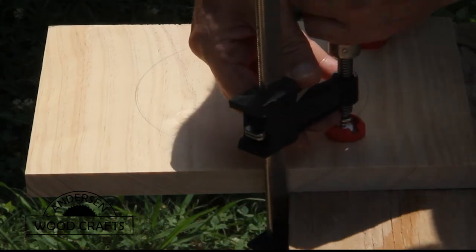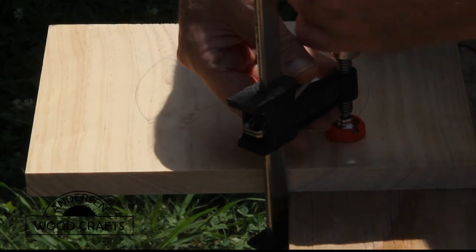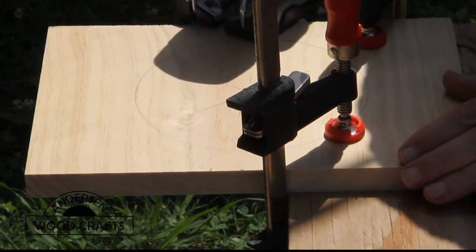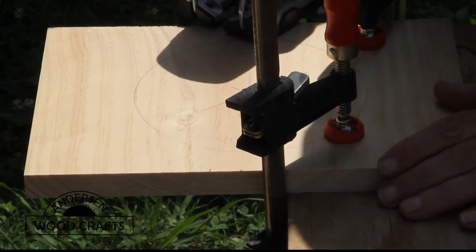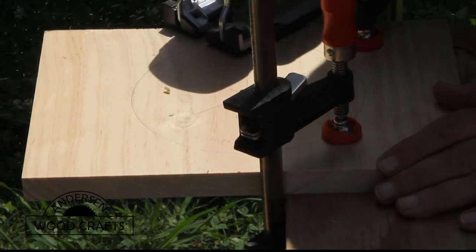There are a few ways you can cut the circle out. The easiest way by far, with a board this thick, is with a jigsaw. It's kind of a small piece, so you want to make sure the piece is clamped down tight to the work surface so it won't move around.